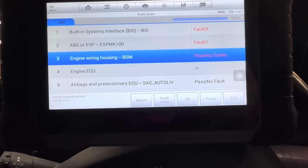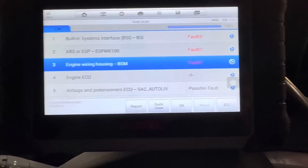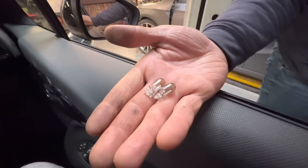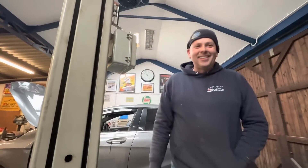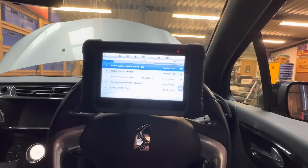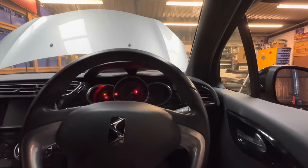Seven codes came back - maybe we need to disconnect the battery. Let me reset them all. A 100% pass now, no more faults. What did we find? Two blown light bulbs, but the main issue was that the headlight wasn't plugged in on the driver's side. After another code scan every single light has gone off. Right - let's take it out on the road test, go and get it tracked.